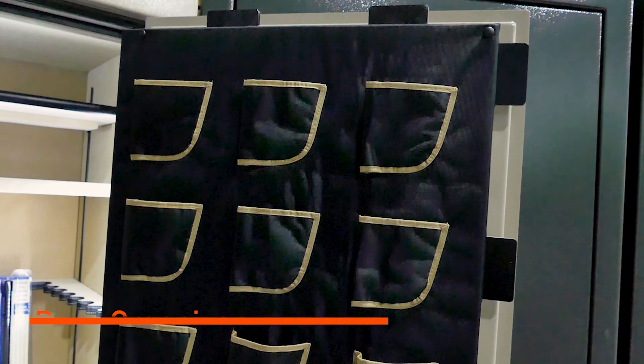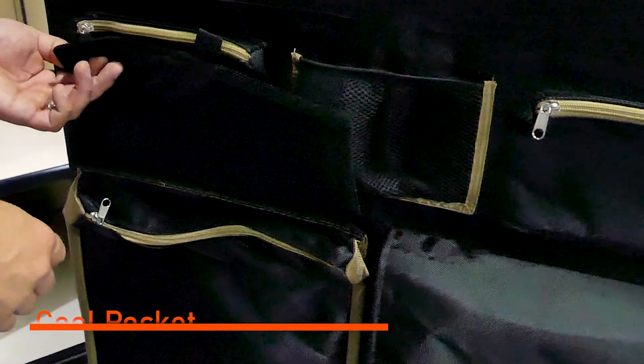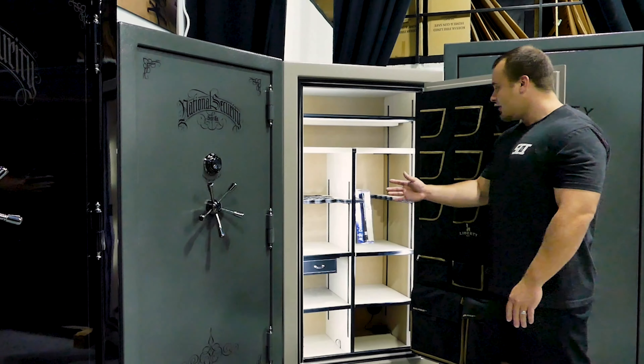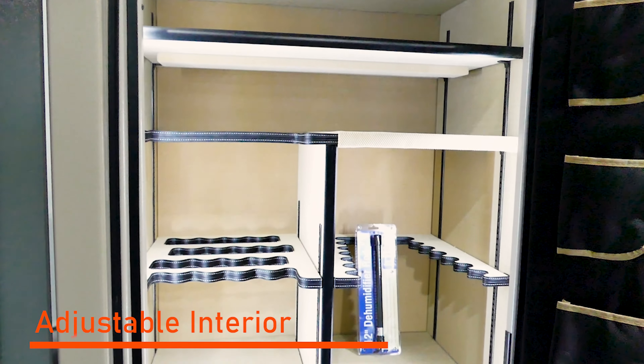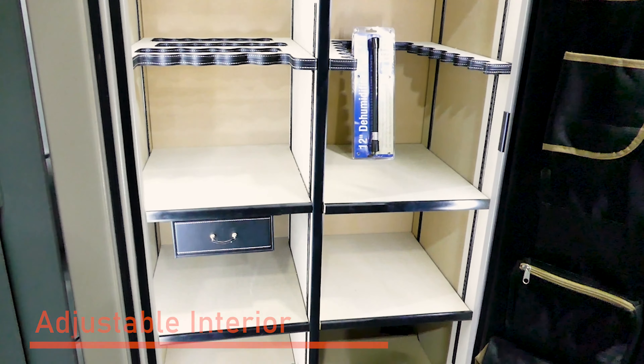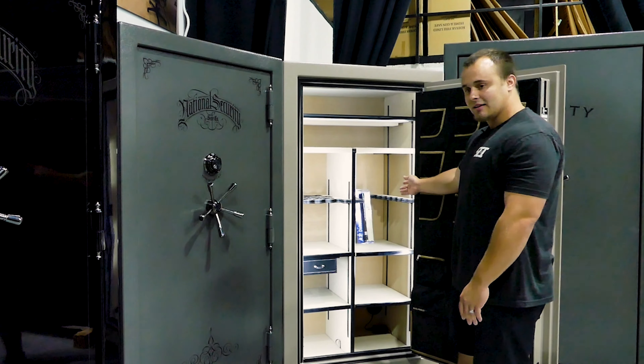You'll notice it has a nice organizer built in with plenty of pistol storage, and they also add their cool pockets to the bottom — these are felt-lined and stay 50 degrees cooler during a house fire. They have a very flexible interior with a gun rack system, a collector's rack, and an easy access rack for your daily rifles.